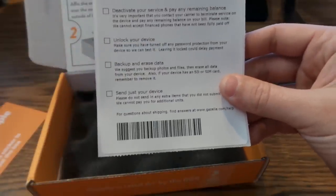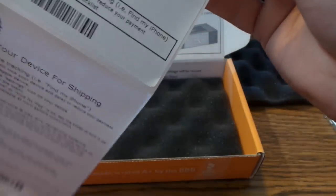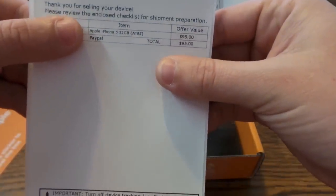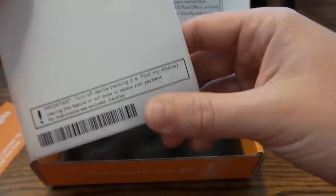Please do not send any extra items you did not submit online — they cannot pay you for additional units. So if you send chargers or headphones they're not going to give you extra money, so you might as well hold on to those. The verification sheet shows the Apple iPhone 32 gigabyte AT&T and they offered me $95, so I'm going to take them up on that offer.